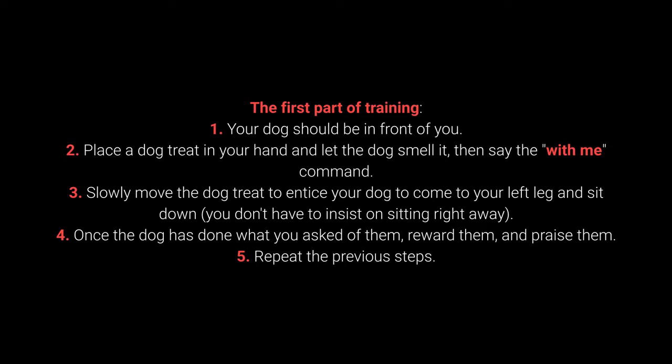Step 3: Slowly move the dog treat to entice your dog to come to your left leg and sit down. You don't have to insist on sitting right away. Step 4: Once the dog has done what you ask of them, reward them and praise them.